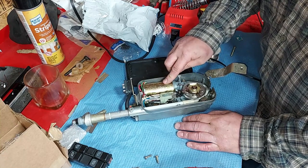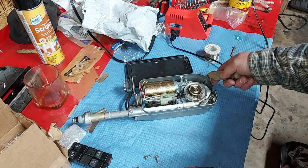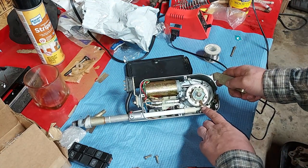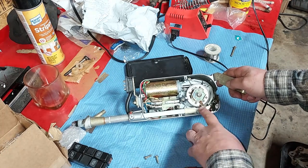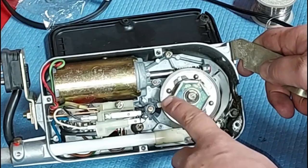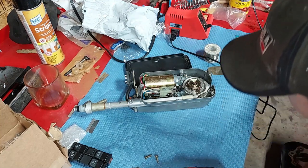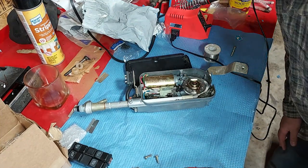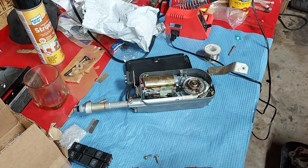This one actually looks fantastic. On the other car, that little copper pin right here was bent and wasn't engaging correctly. This one looks great. Let me get out the tester. I've got my jump box here — basically just 12 volt power.